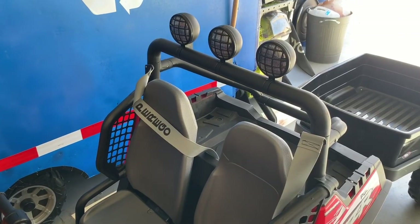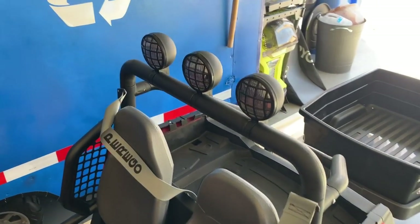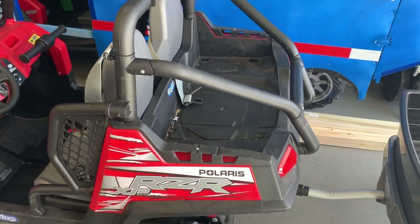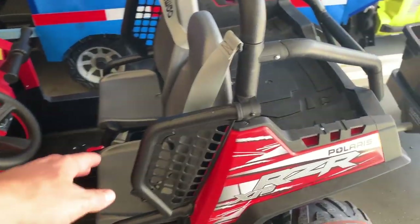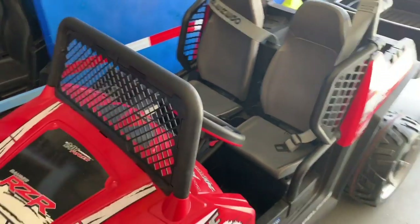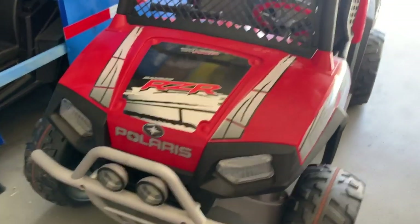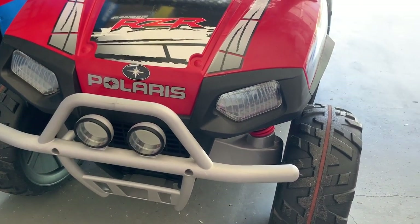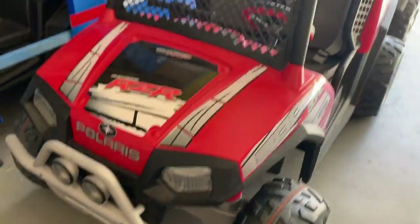The first thing you need to do when you start constructing your garbage truck is to remove the light bar and roll cage from your vehicle. The entire thing has to come off, as well as the side panels, because you're going to want to make it as easy as possible to get in and out of the vehicle for your child. You'll also want to remove the front grille as that's going to get in the way of your garbage truck.